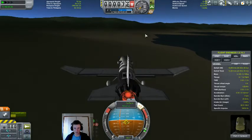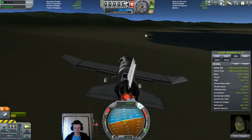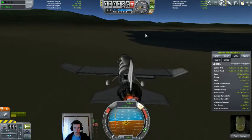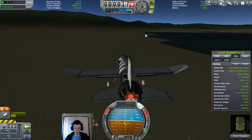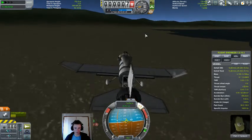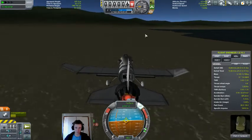We've got a nice sandy beach here to land on. Let's do a bit of a slip manoeuvre — slow down, wings level, flare and down. Textbook landing.